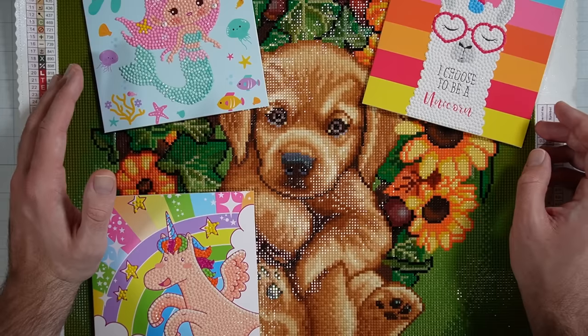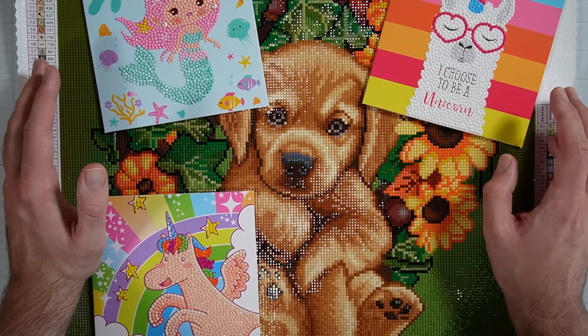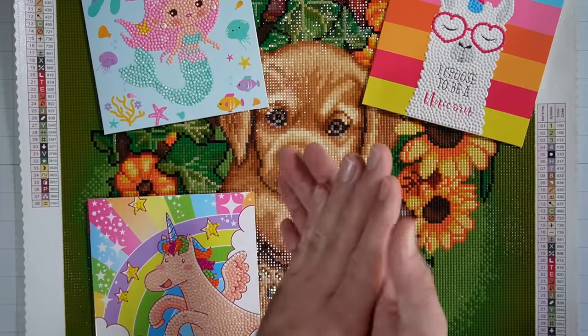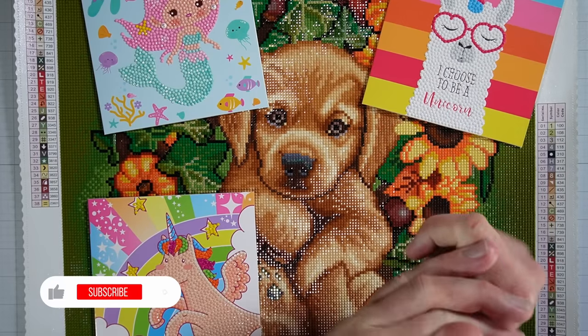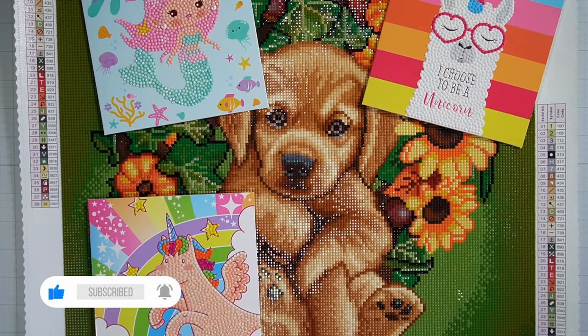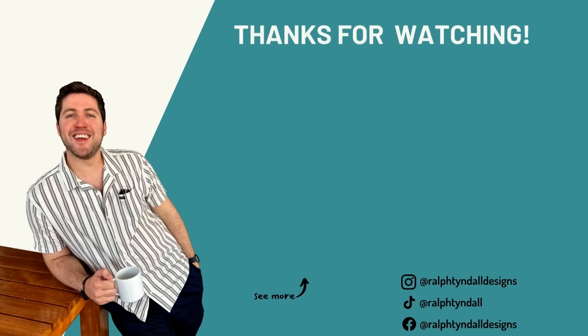My microphone unfortunately died, but I would just like to thank Diamond Art Club one more time for sponsoring this video. And if you enjoyed this video, it would mean a lot to me if you could please give it a thumbs up — that helps us out more than you know. And if you're new here, I welcome you to subscribe. I make card making and crafting content, and I like to think that we have a lot of fun here, and I would love for you to join us. But without further ado, I hope that you have a great rest of your day, and thanks for tuning in. Bye, y'all.